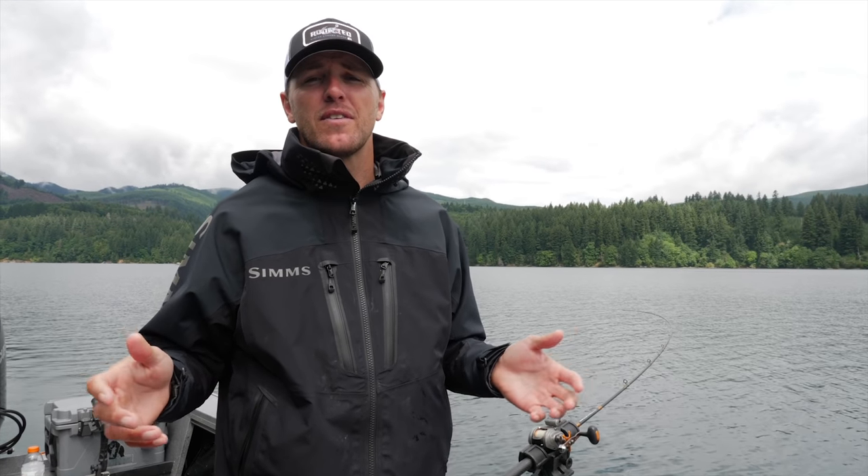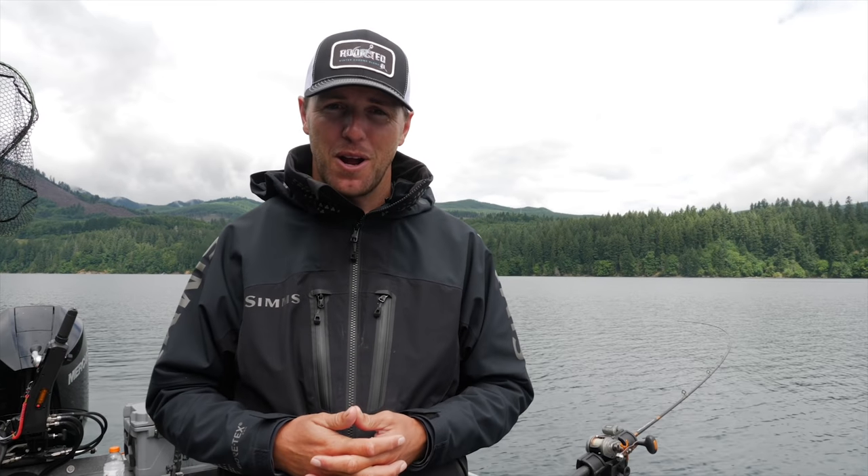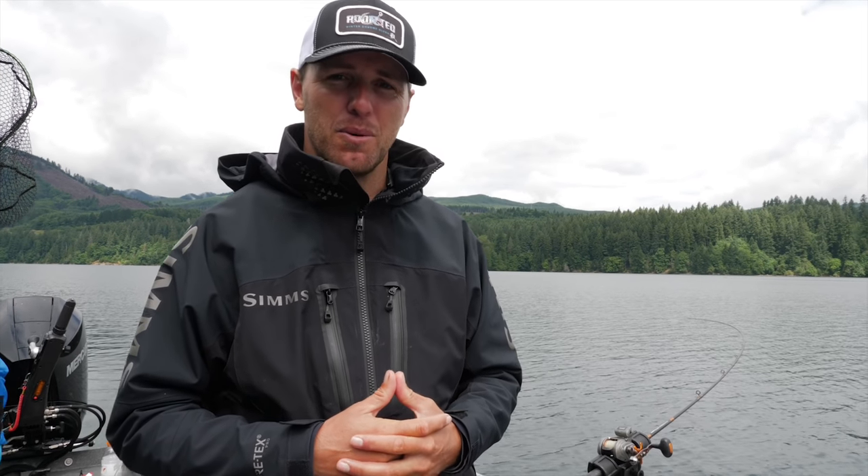Alright guys, there you have it — some tips and tricks on how to fish kokanee at depth without using a downrigger. Don't forget to subscribe to our YouTube channel, and if you're looking for a great kokanee trip, look up Gone Catching Guide Service. Thanks for tuning in — we'll see you on the water!